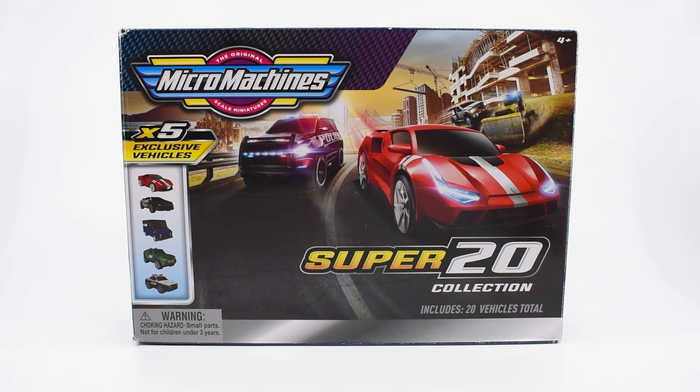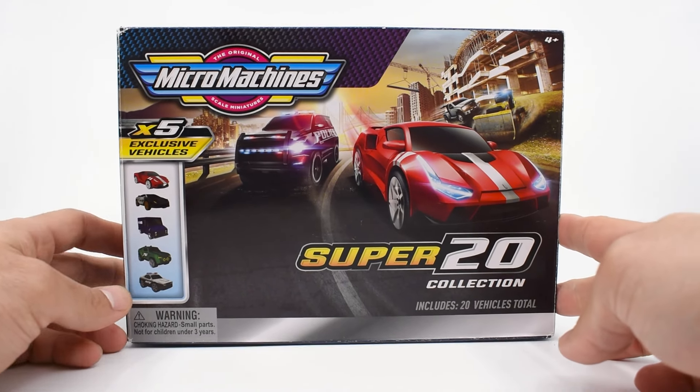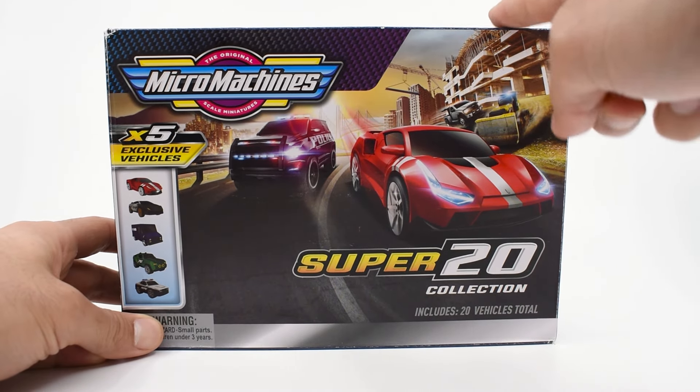That was a long intro — I hope you're still here. I'll start with the design of the box, which is quite in line with the general design of Series 1. On the left, you can see the five exclusive vehicles that are only included in this set.